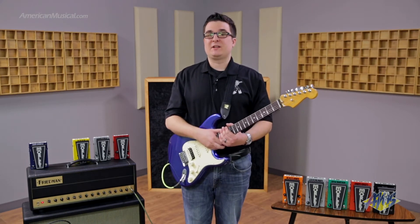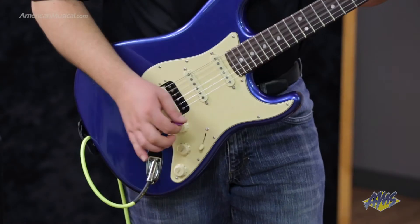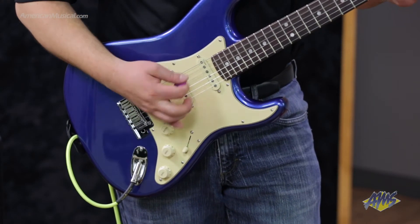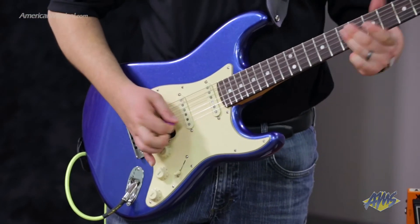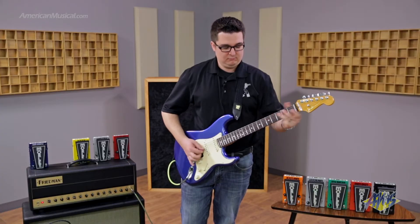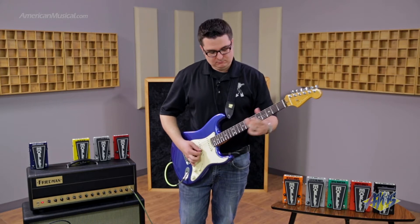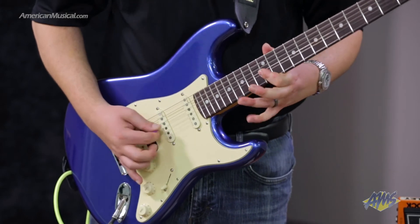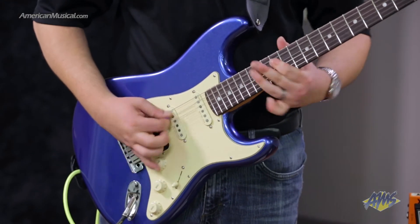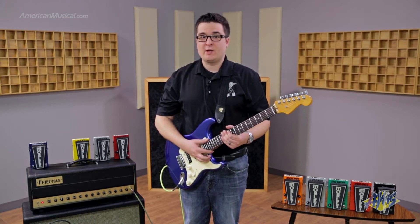Let's hear the 2020 Distortion Wah sounds running into the clean channel of the amp, with the gain on the pedal set at around 10 o'clock. Now let's hear how it sounds with the gain on the pedal cranked all the way up into the clean channel.